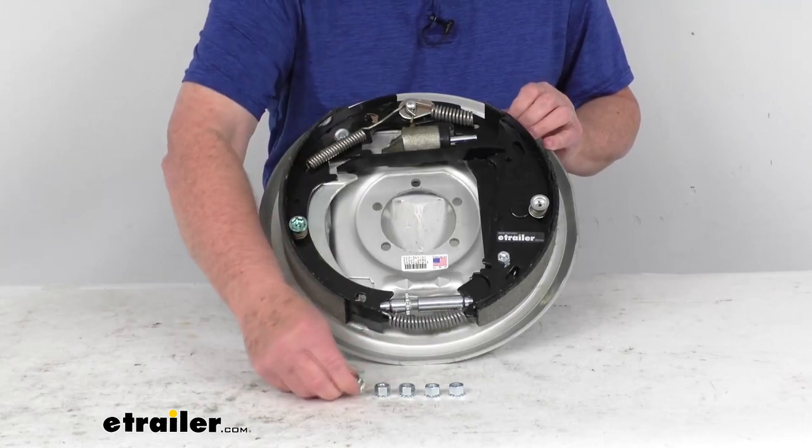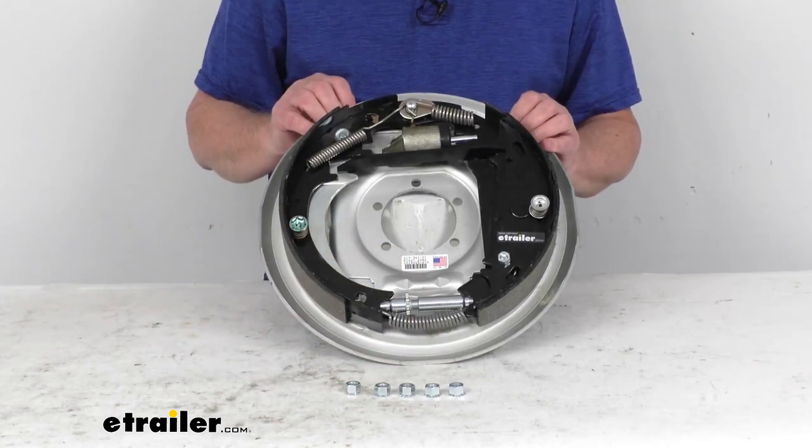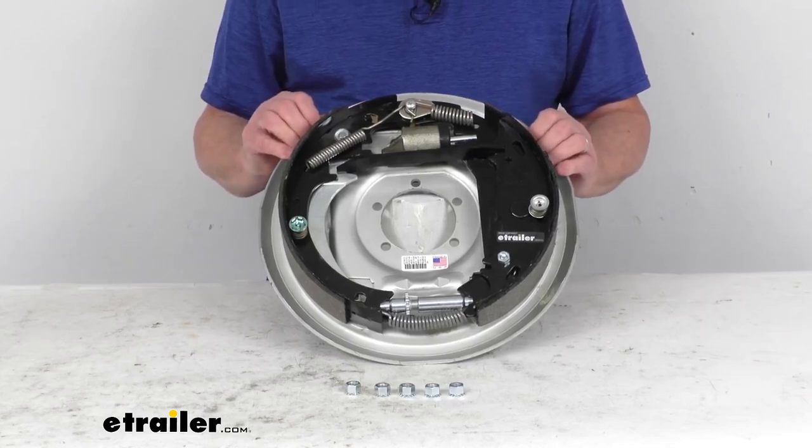That manual parking brake part number is T2385200, and it's usually listed on this product page as a related product. The five nuts here with washers attached are the mounting hardware, which is included. This part is made in the USA.